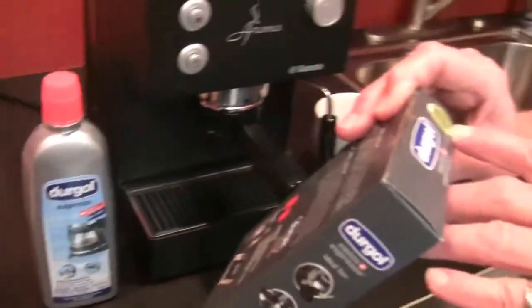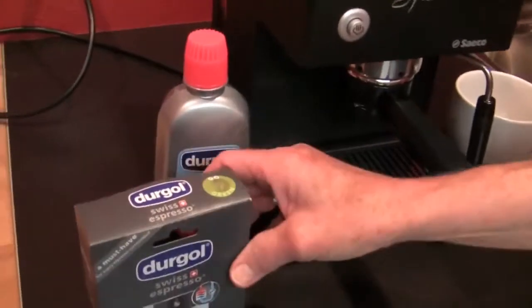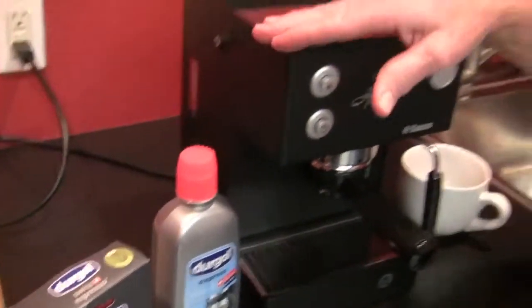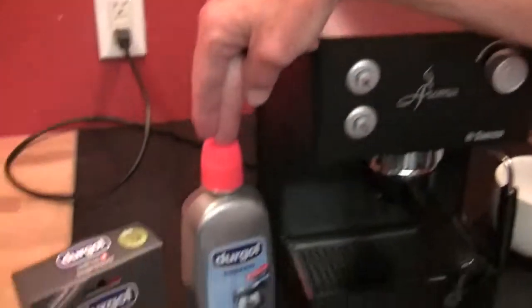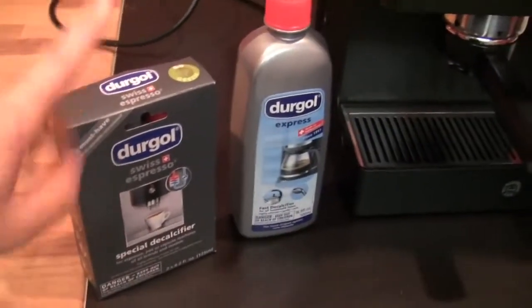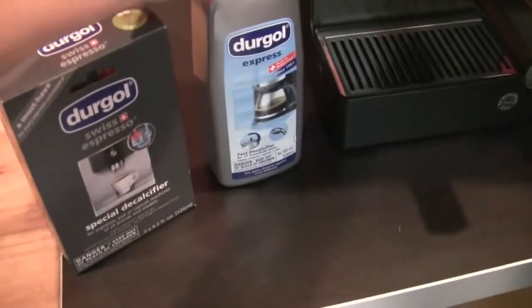I see it says green on here. I don't know why it would be any greener than anything else. It's an acid. We had to search high and low on the packaging, the brochure, the whole deal. There are two different ones — the Durgol Express is for coffee machines and the Swiss is for espresso machines. This is technically for more than coffee makers.